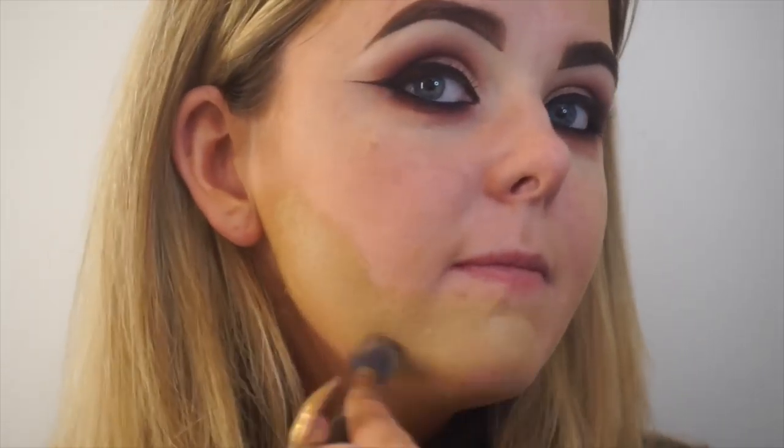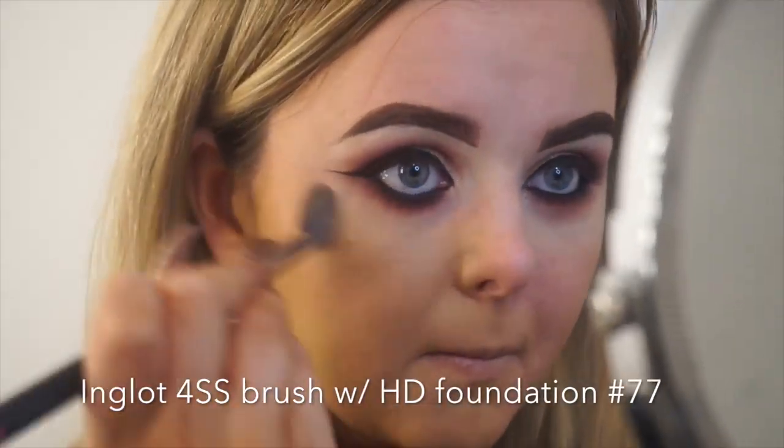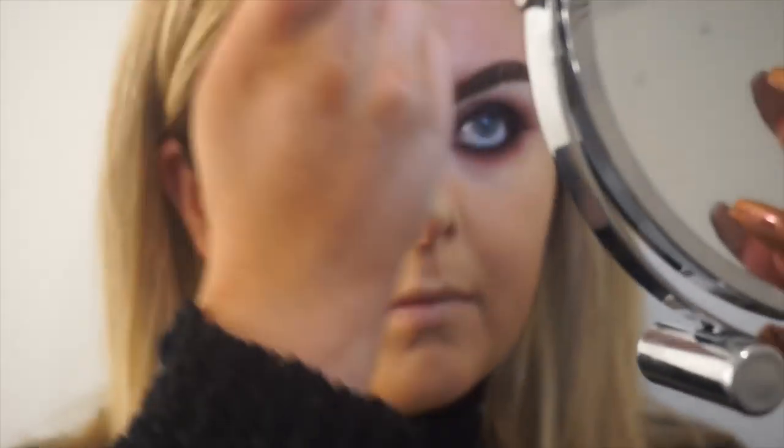I'm now using my 4SS brush to apply some HD foundation. I personally like starting along my jawline and working up my face, really working the product into the skin. You'll notice I leave a little gap beneath my eyes — that's because I don't like foundation here; I prefer to use an under eye concealer.